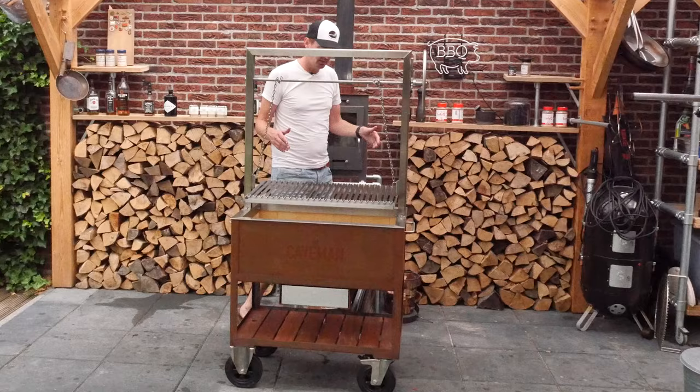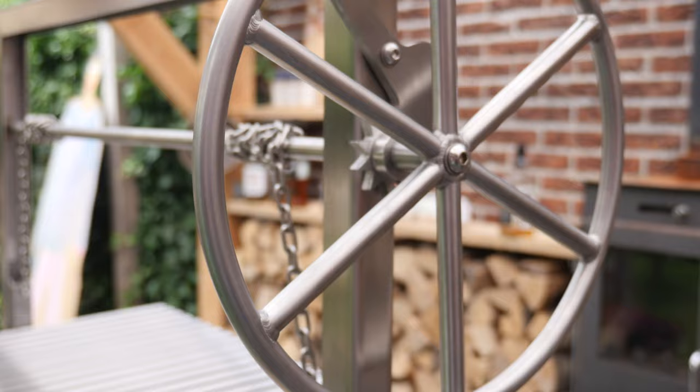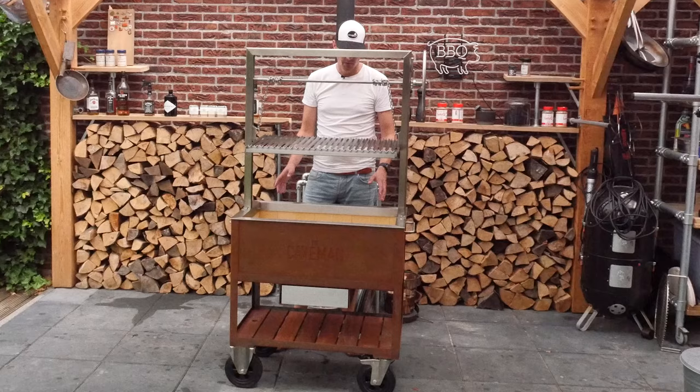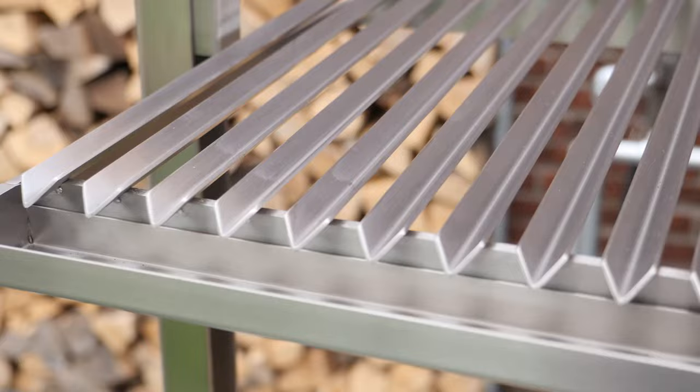What the Santa Maria style basically means is that you have your fire pit underneath and you got a grill grate which raises up. You got a big wheel here — you unlock it and then you're able to lift it. You essentially build a wood fire in here, get your logs in, fire them up, and get a big fire going, then spread out the coals on the bottom like a V-shape.